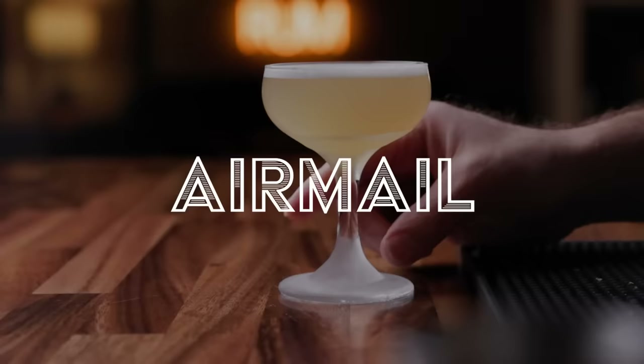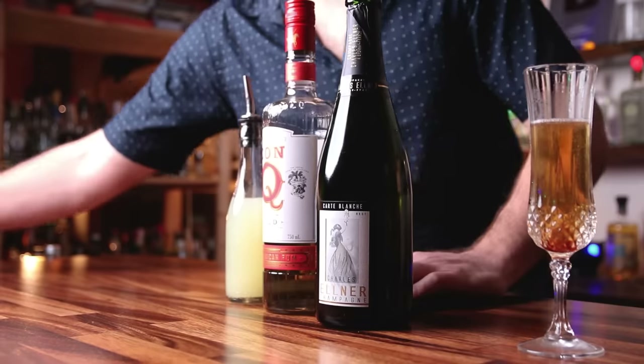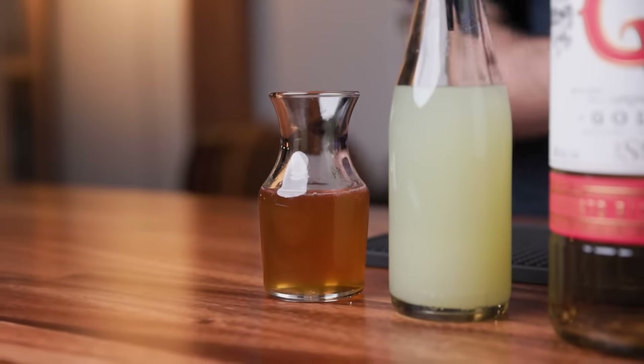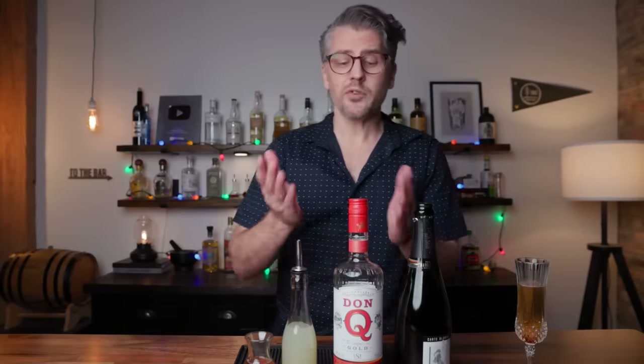On to number two: the Airmail. This one dates back to the 1940s. This is a great bubbly cocktail if you like a daiquiri, because there is rum and lime. We are going to need that same bubbly wine, a lighter rum, fresh lime juice, and a honey syrup — three parts honey to one part hot water, which thins it out and makes it easier to work with. I believe the cocktail was created in Cuba, so it would have been a Cuban-style rum. A Puerto Rican rum like Don Q Gold is a great choice.